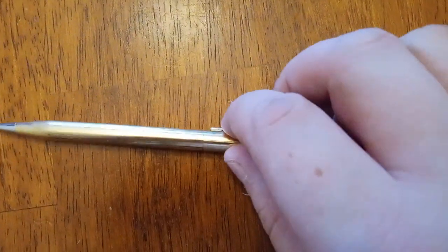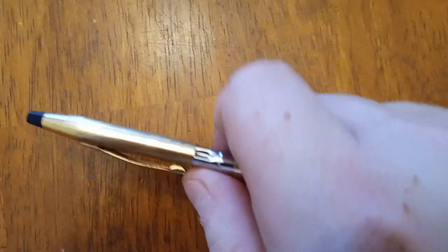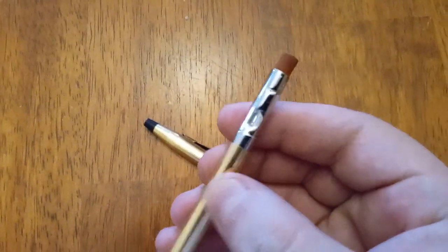A few things to remind you: don't twist that — that does nothing, that's just an end cap. Instead, this part right here, the part that twists, you need to pull that out. Or push it out. And now you've got a funky little eraser.